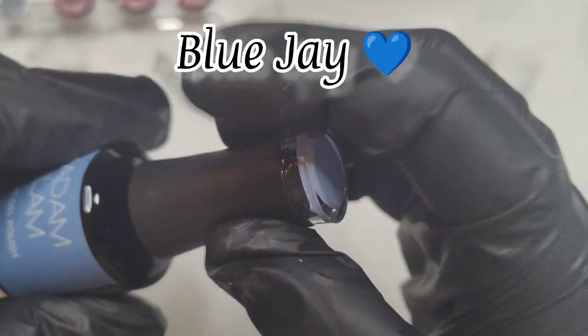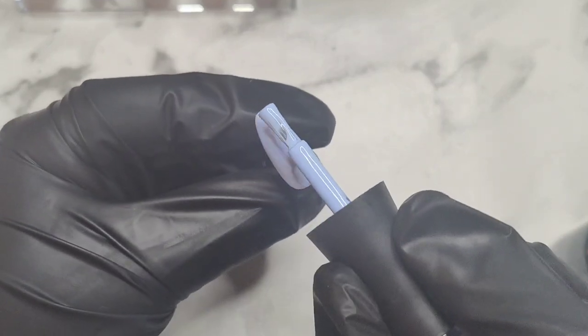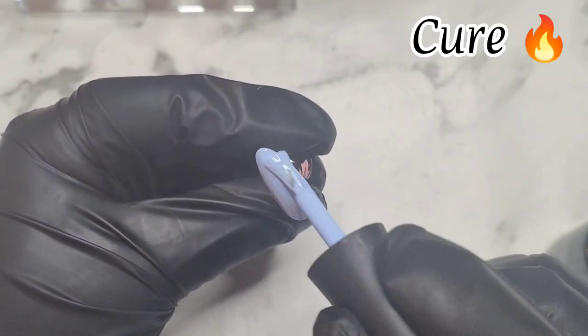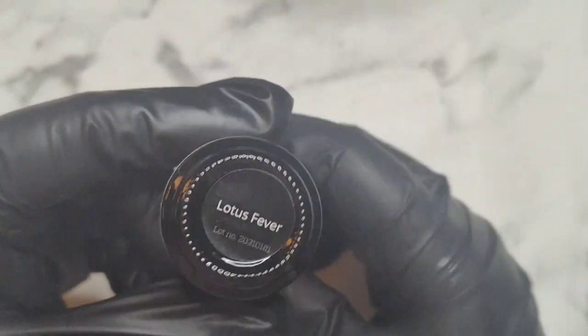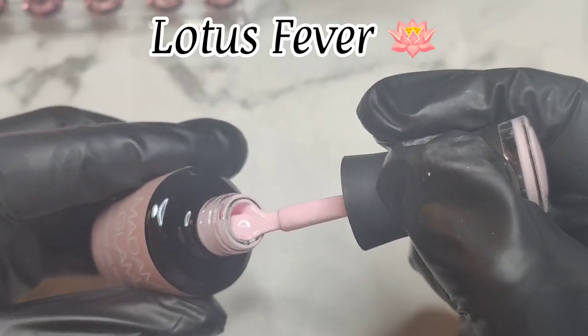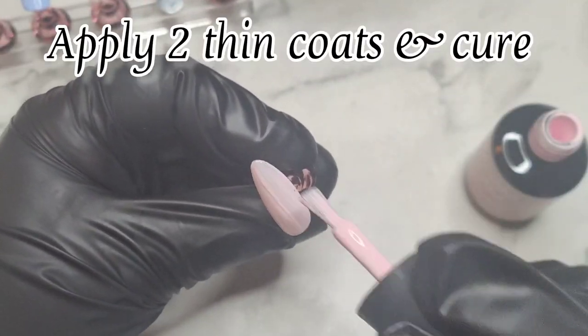I'm so excited for this, and I apologize if you can hear any noise because I have some neighbors doing some work. But look how freaking gorgeous this is — I am doing a nice spring set because that's what you do, using your favorite colors. I have so many favorite colors from Madame Glam that I can't even choose.